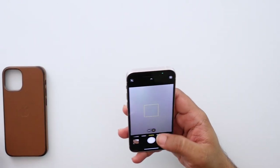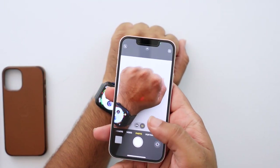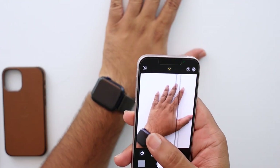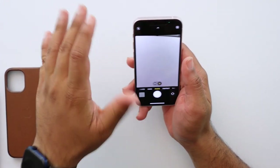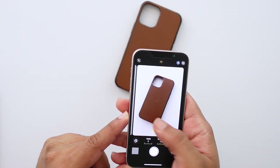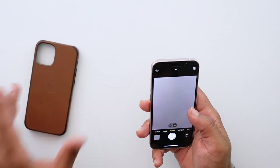The first feature I explored was Photographic Styles. What it does is change the overall look of your photos — there are five presets and you can customize them. As I said in my 13 Pro Max video, I prefer not to use it because not every photo needs the same filter. For some shots one style looks great; for others it makes things too dark. I'd rather shoot in standard and tweak later, but it's a nice feature to have.